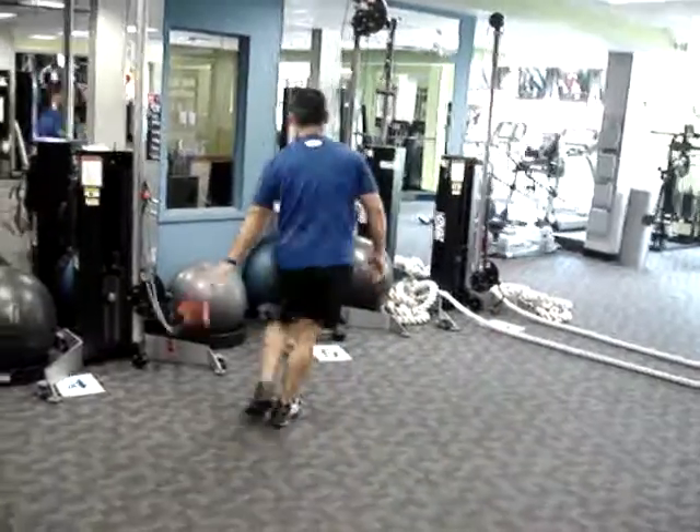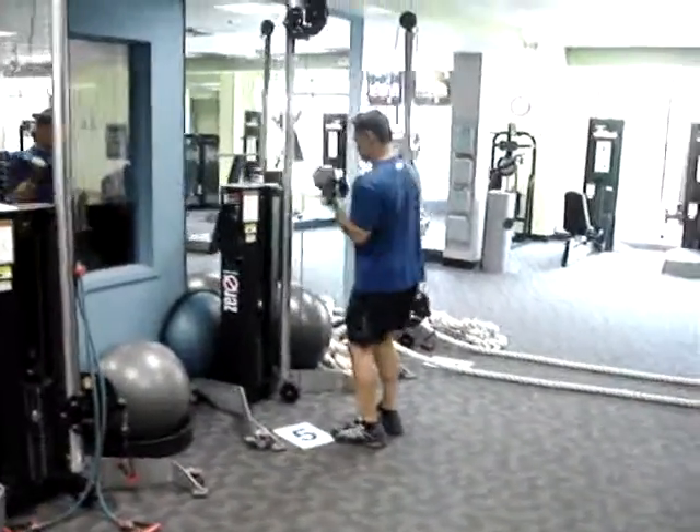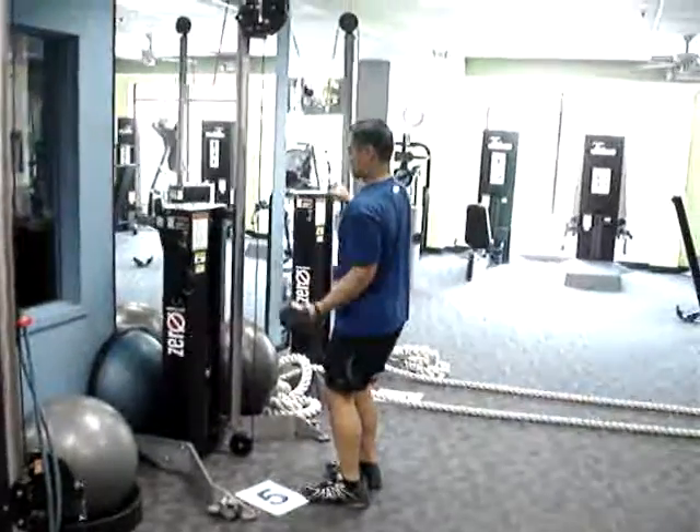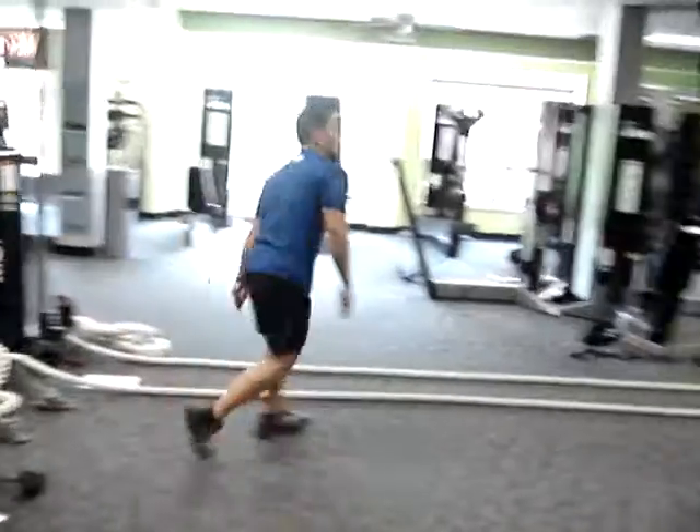We go to the combination tricep cable and dumbbell curl. Of course, each time through, you'd have to change which hand is doing the pulling and which is doing the pushing.